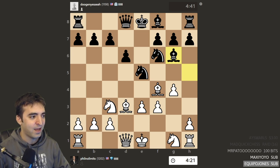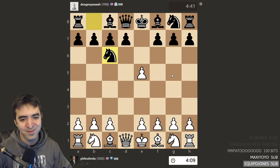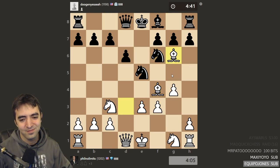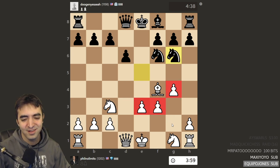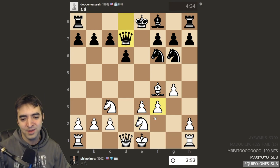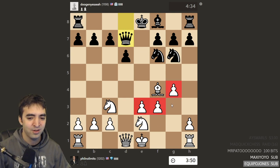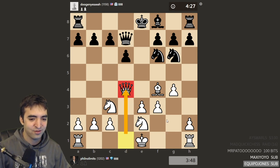He actually already had a lesson with Anna Rudolph a couple of days ago. I know he's a big fan of the Jobava London, which he's kind of playing here even though this came from an England Gambit. Nothing wrong so far. It's a bit more exotic than what most people would do with the kingside advance. I like Queen D4 — Queen D4 is a really nice move.